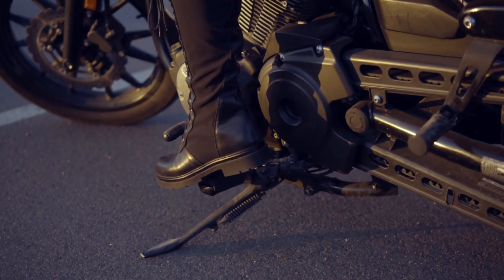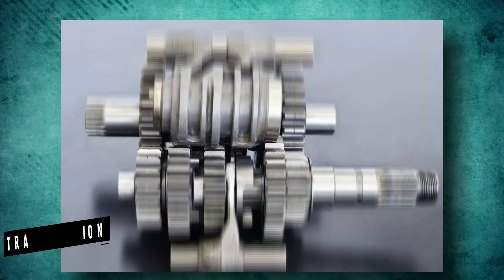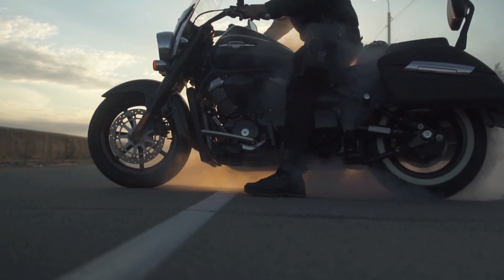The clutch hand and shifter foot are on the rider's left side, while the throttle is on the rider's right. Motorcycles get their forward motion from the crankshaft through the transmission, the final drive — which might be a chain and sprockets, a belt and pulleys, or a shaft — and eventually the back wheel.